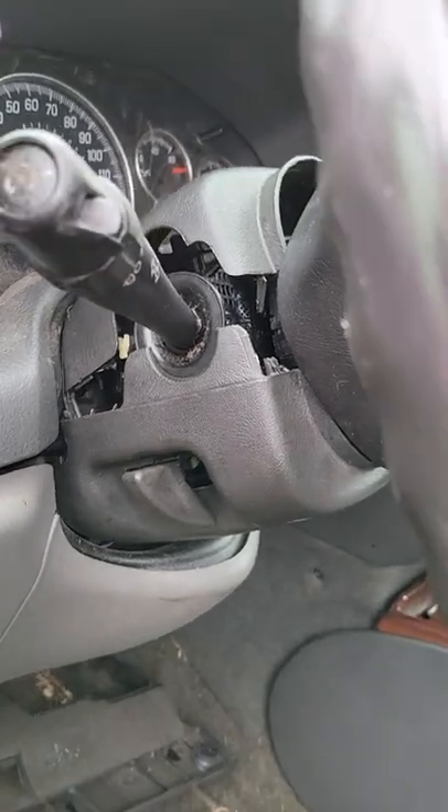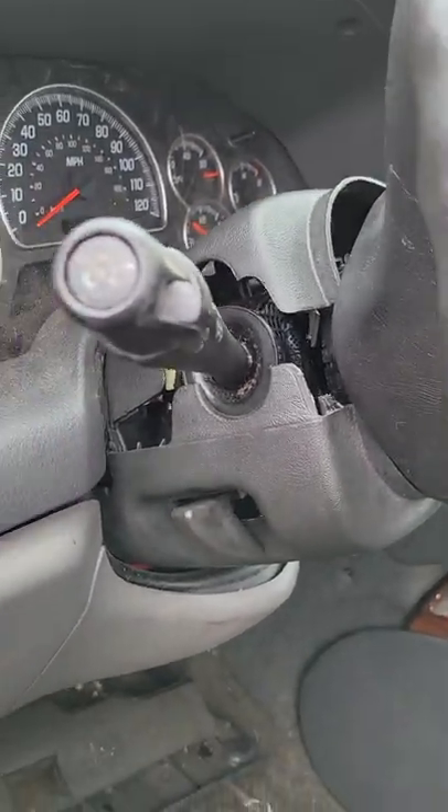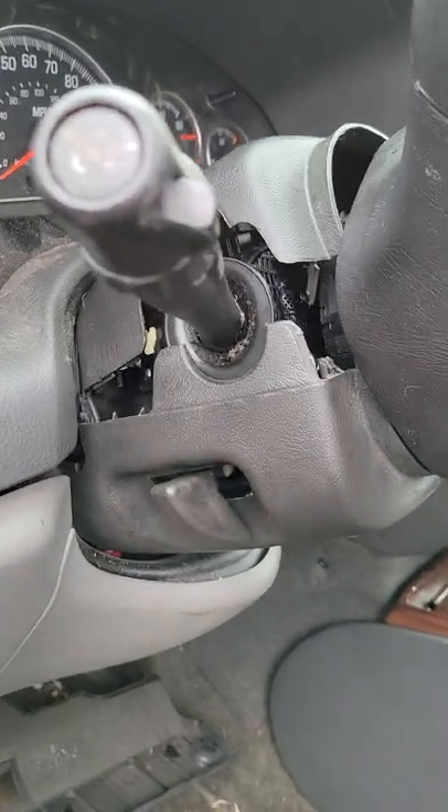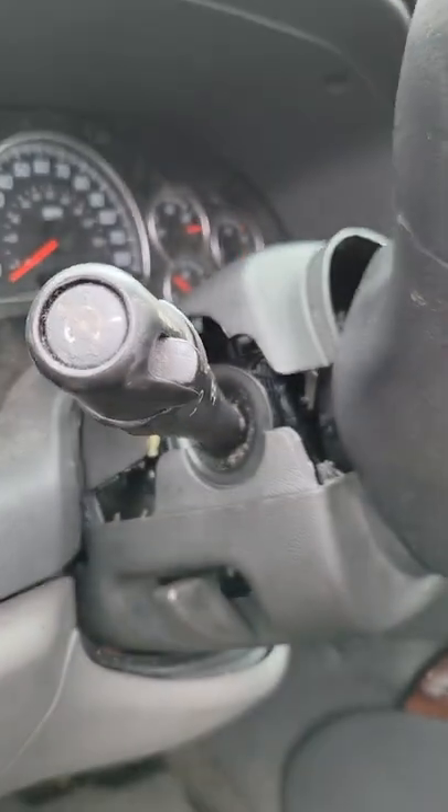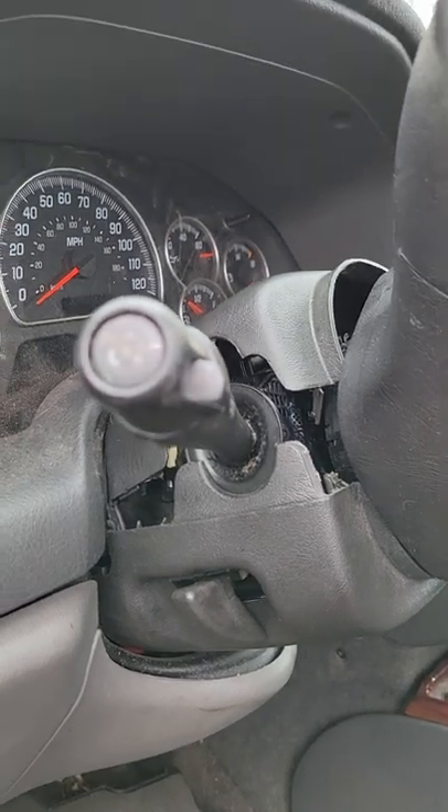Hey Tubers, it's Tony and today I'm going to show you how to replace a bad turn signal switch in your 2004 GMC Envoy. For whatever reason your turn signal switch no longer works, I'm going to show you how to replace that.